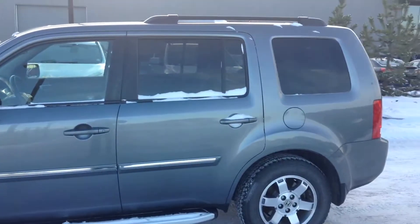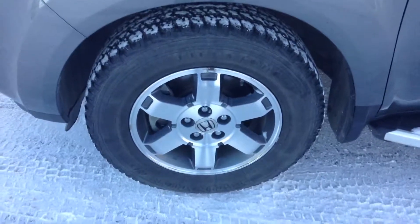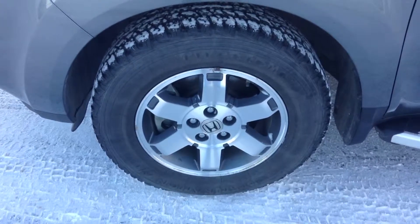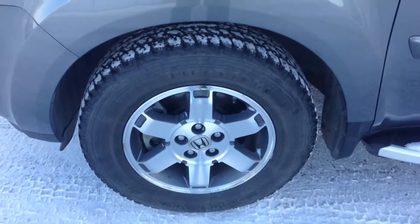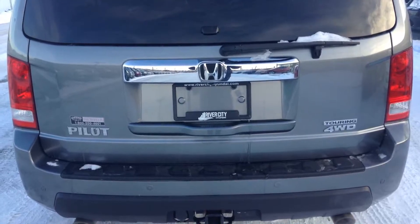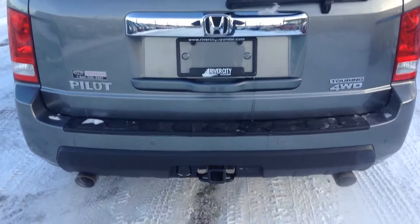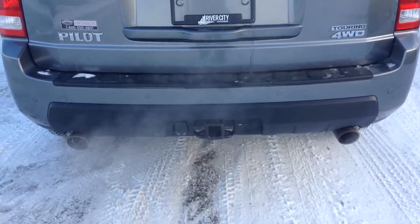The Honda Pilot is a very nice looking SUV, very good condition. Here you have your beautiful 17 inch alloy rims wrapped around your all season tires right there. Here you are at the back of the Honda Pilot — this one is the four wheel drive touring model. Dual exhaust right there, and a trailer towing package in the rear as well.